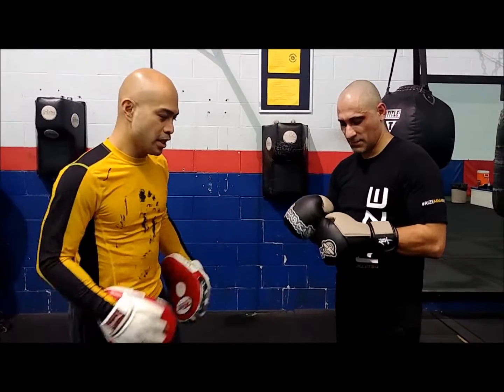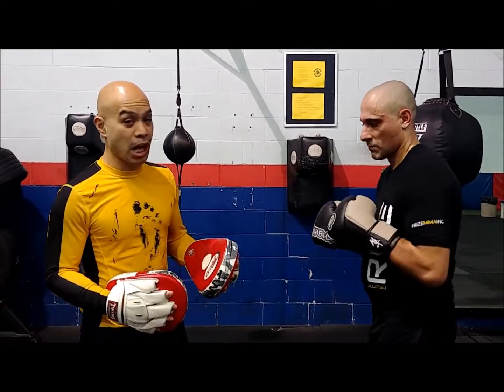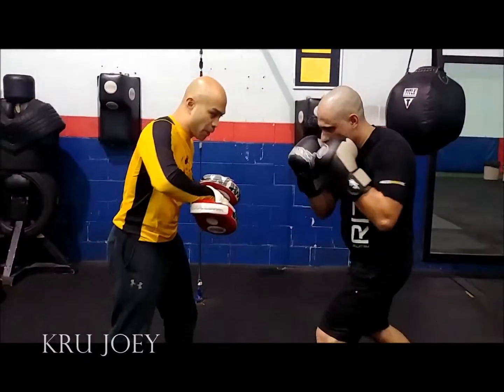This is an excellent Jiu-Jitsu-go instructor. I want to show you a particular combination that you can use for Muay Thai. I like it a lot because it combines the elements of trapping, which I really think is a wonderful art. We're going to go jab, and we're going to circle left body hook.